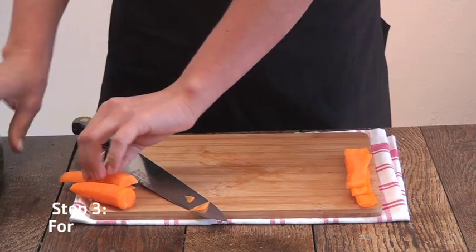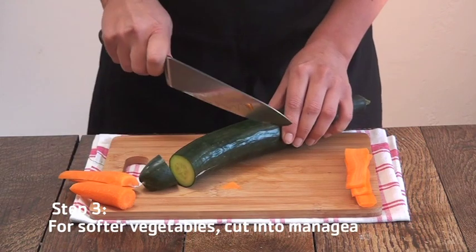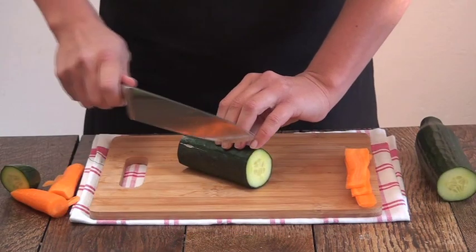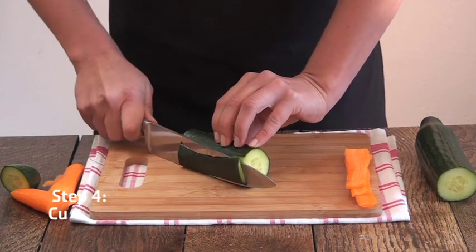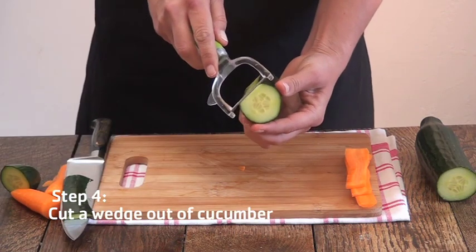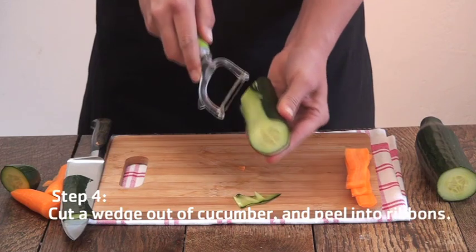For softer vegetables, like cucumbers, what you need to do is just chop them into manageable sizes. You don't need to peel it. Just cut a little wedge out of it. Take any peeler that you have and thinly slice into ribbons.